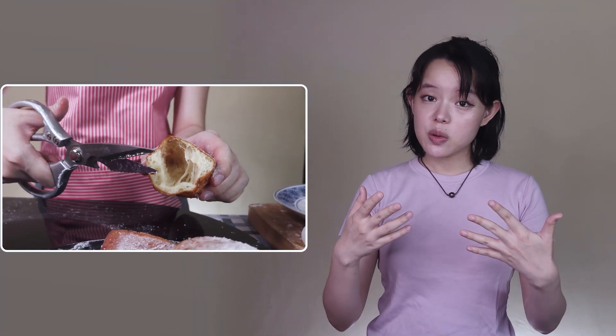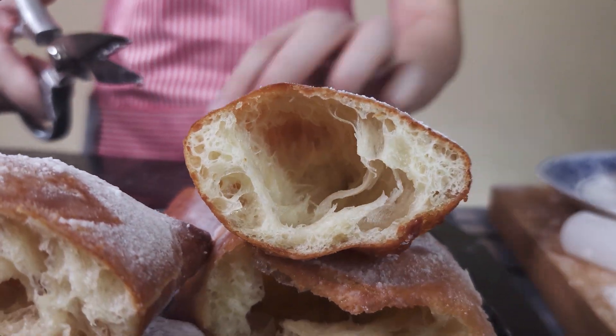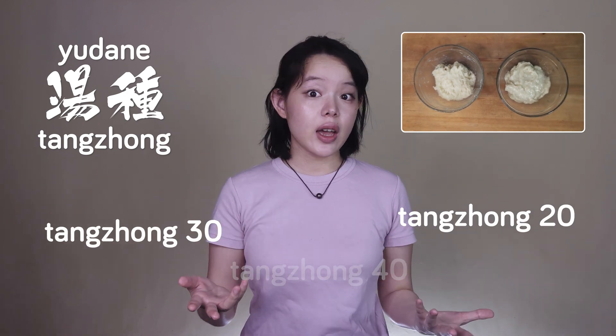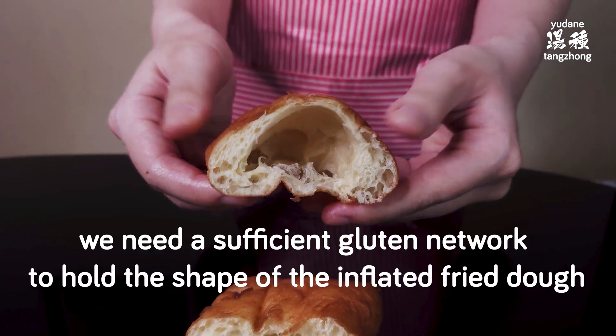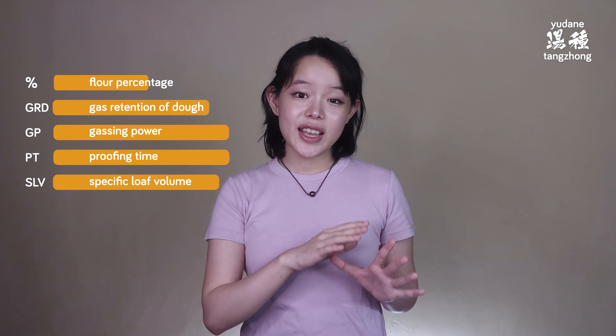You can easily adjust the hydration higher if that's what you want. You might wonder what if we raise the Tang Chong amount from 20 to Tang Chong 30 or even 40 — unfortunately we couldn't do that because we need a sufficient gluten network to hold the shape of the inflated fried dough. Research shows that the higher the percentage of flour used for Tang Chong, the more the gas retention and specific volume suffer, resulting in failure to properly inflate — basically flat beignets.